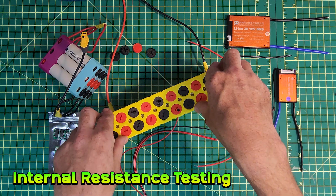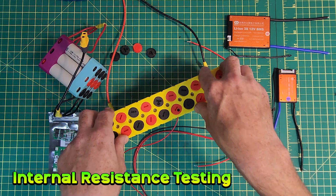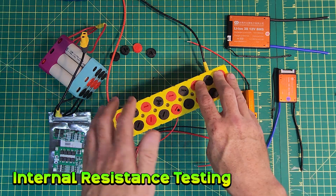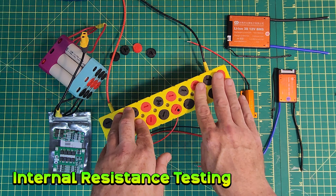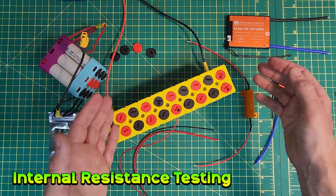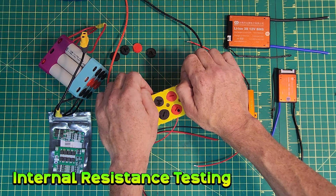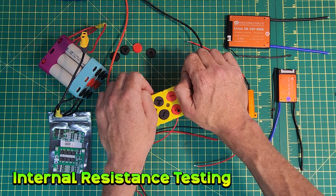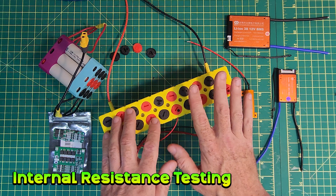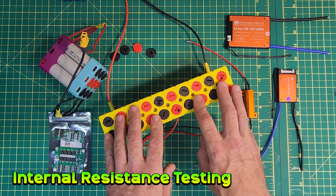These are not horrible numbers. I'm confident to use this pack to power the CYC Photon at about 500 watts. This would for sure power something like a Jetson Bolt even with just the two parallel groups. Right now this is without a BMS, so that will add a little bit to the total internal resistance.